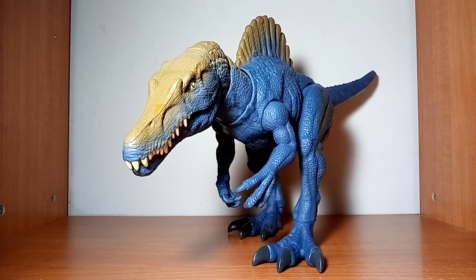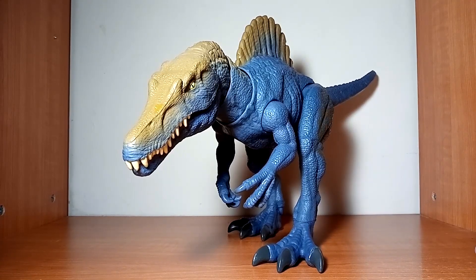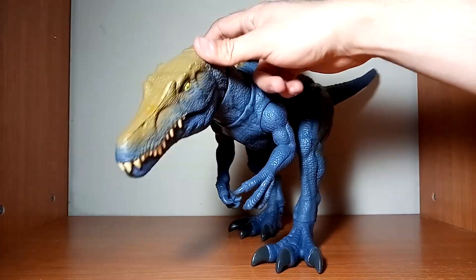Al fin ya tengo aquí mi figura del espinosaurus. La verdad me sigue agradando más la versión de Legacy Collection, pero este no tiene nada que envidiarle al anterior: tiene unas funciones muy buenas y el color, aunque al principio no me convencía, ya al verlo en físico me agradó mucho. Si les interesa esta figura pueden conseguirla en tiendas Woolworth, Walmart o Amazon. Si les gustan coleccionar figuras de Jurassic World, definitivamente este espinosaurus no debe faltar en su colección. De momento esto sería todo por este video de coleccionables.